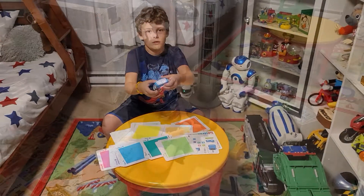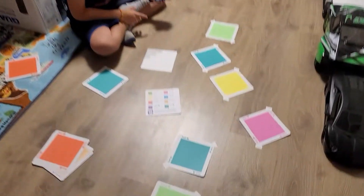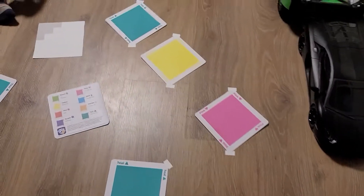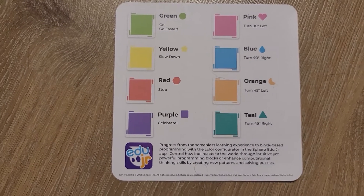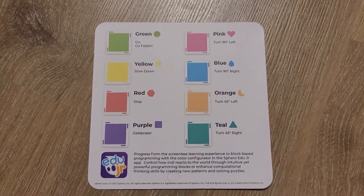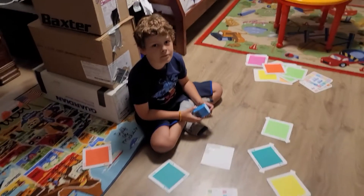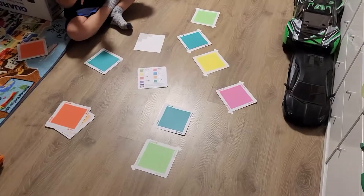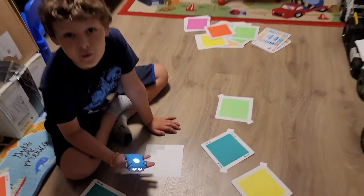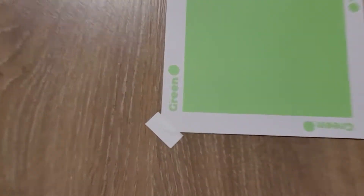All right Ben, we're trying to figure out Indy and I'm already impressed. These cards tell you what each color does: green is go or go faster, yellow slows down, red stops, purple is celebrate, teal turns 45 degrees right, orange turns 45 degrees left, blue is 90 degrees right, and pink is 90 degrees left. Those white little stickies on the sheets - they're not stickers, they actually keep the pads stuck to the ground so when the car drives over them they don't move.